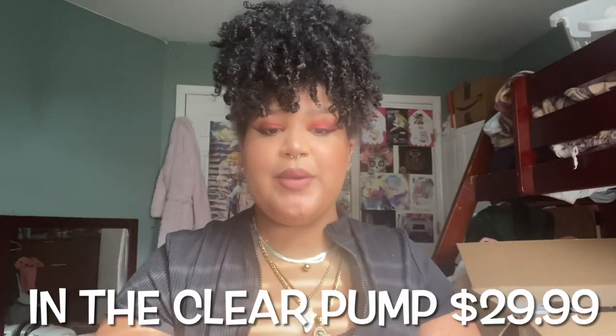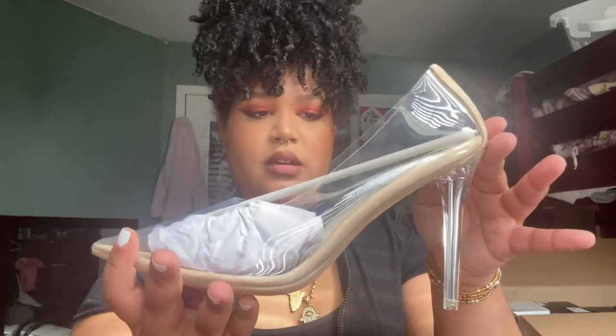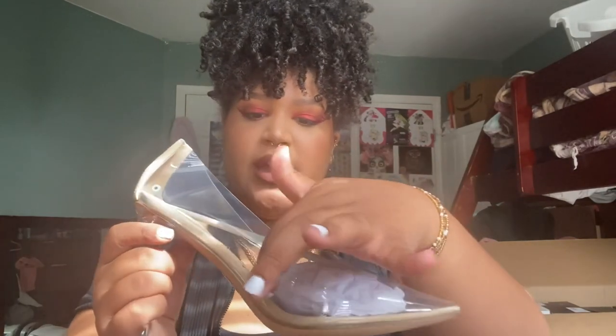Okay so for the first heel we have it's called In The Clear Pump and this is what she looks like. All the shoes I got are in size 10. The heel looks like it's about 4 inches — maybe a little more, but I'll have it posted so you guys can check for reference. It has three holes on the side so that it is breathable. There are no straps so everything is how it appears. Let's try it on.